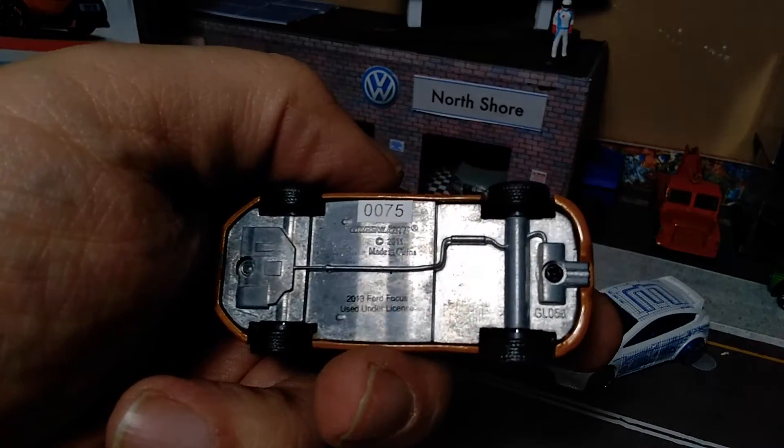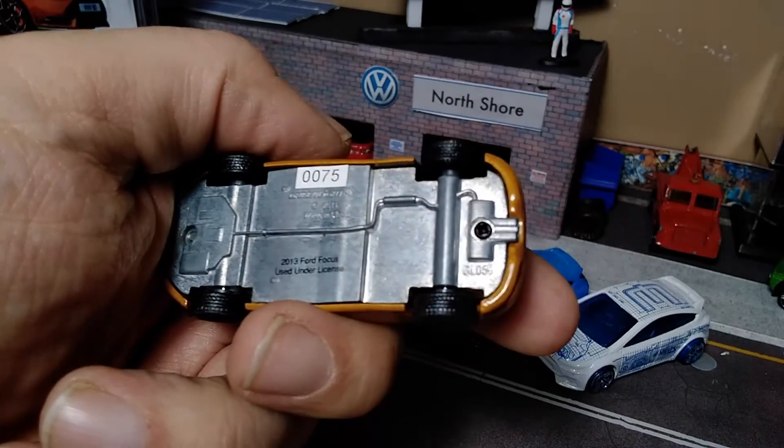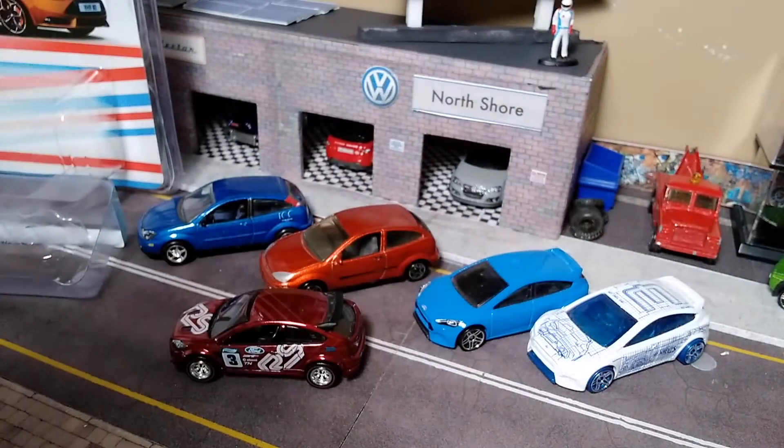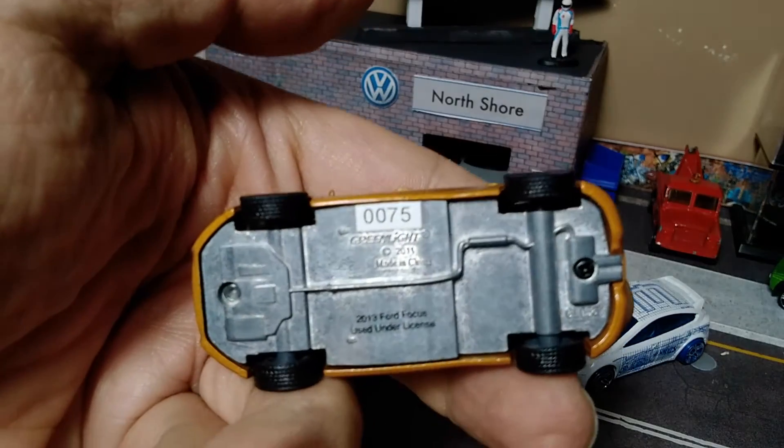Metal base, as Greenlights tend to have. Casting number: Greenlight 58. If you're interested in that.